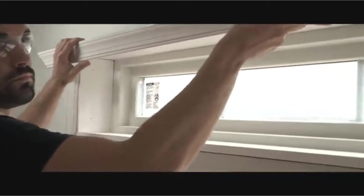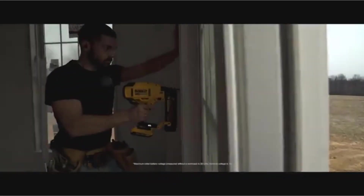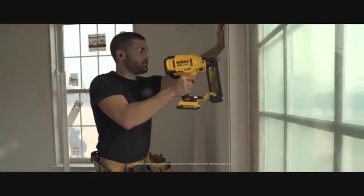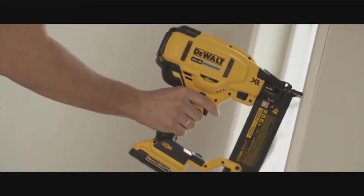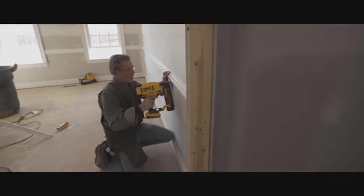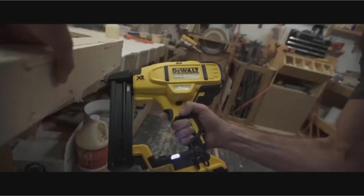If you are a professional builder or into DIY building projects, you must know how incredibly easy it is to get your work done with a good quality cordless framing nailer. Since the invention of framing nailers, they have become increasingly popular and replaced conventional hammers. This is because they are powerful tools that require much less effort and reduce the chances of accidents when used correctly.